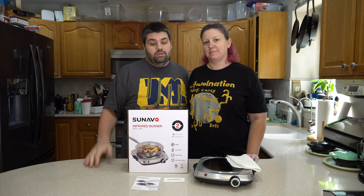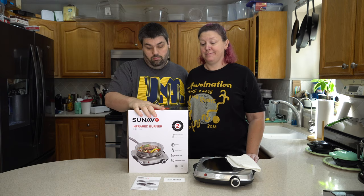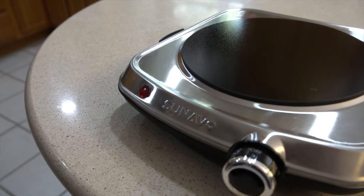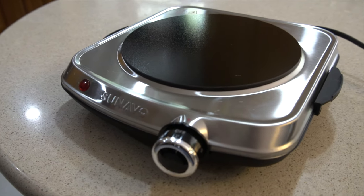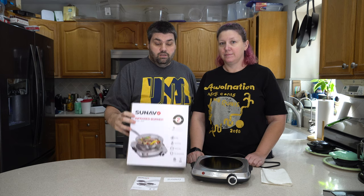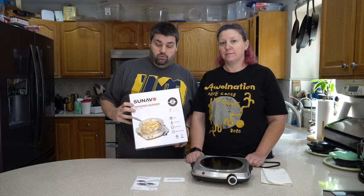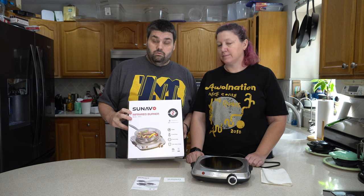Hey guys, Greg and Stacey here with KeiZukito. Today we're doing a product review of the Sonato Infrared Burner. Full disclosure here guys, the company sent us this to do a review on it, see what we thought. So we thought we'd start with you guys as well.